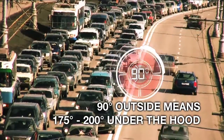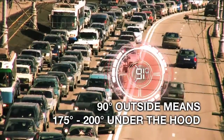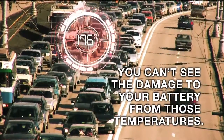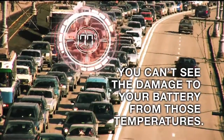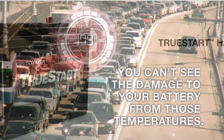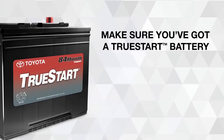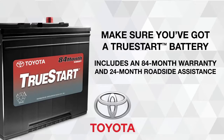90 degrees outside means 175 to 200 degrees under the hood. You can't see the damage to your battery from those temperatures. TrueStart has the right combination of cranking and reserve power to maximize your battery life, even in the worst heat. Make sure you've got a TrueStart battery.